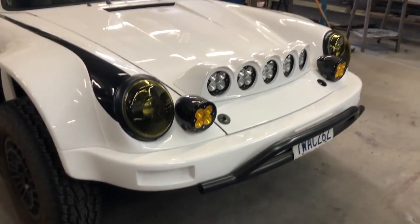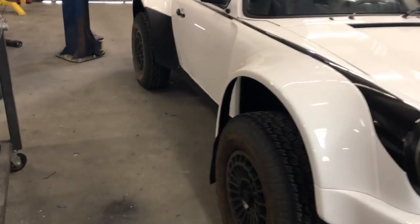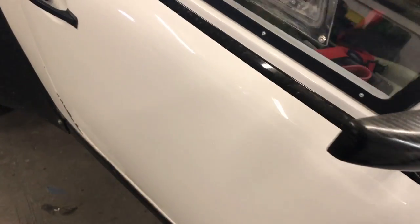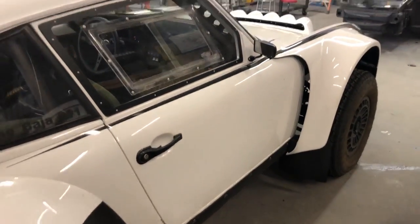All our own bumpers, lights, hood, fenders, and rockers — these are lightweight doors as well. We shaved about 40 pounds off each door from factory, so 80 pounds of savings going with a composite door. Pretty rad.